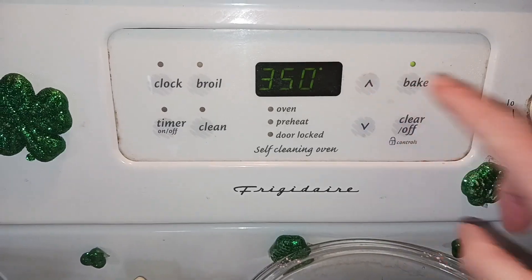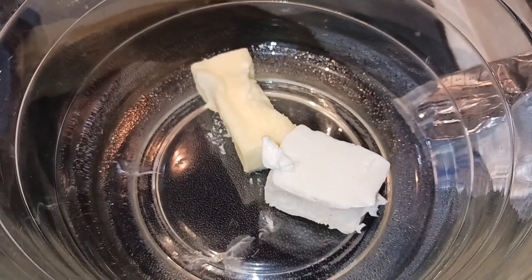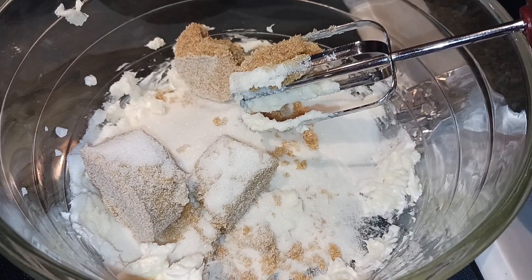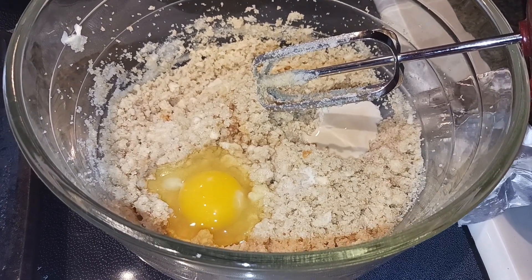Go ahead and preheat your oven to 350 and line a large cookie sheet with parchment paper. We are going to beat together our shortening and our butter until it's nice and combined. Add in the sugars and beat that until creamy, then add in the creamer, vanilla, and egg and mix until combined.